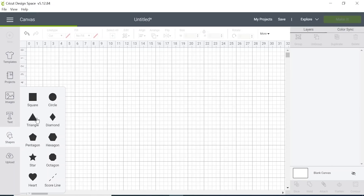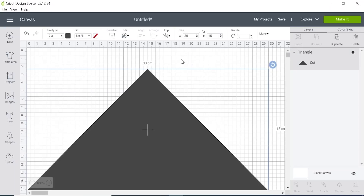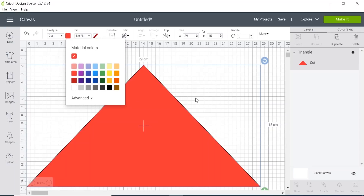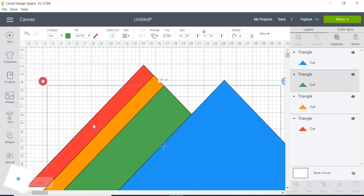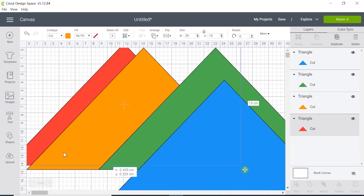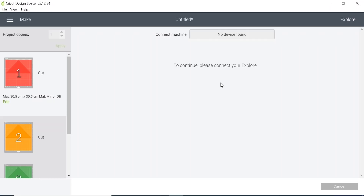I'm going to create four triangles for my arrows — dimensions are about 30 by 15 centimeters. I don't have the wider cutting mat so I'll go for 29, which is still pretty close. I'm going to color these in and duplicate them — there are my four triangles in the colors they're going to be on the mat. I'm using a Cricut Air Explore 2 to cut the vinyl. Let's get cutting.